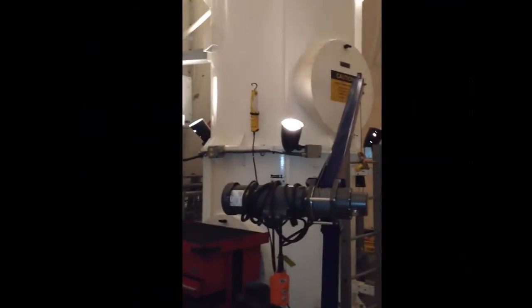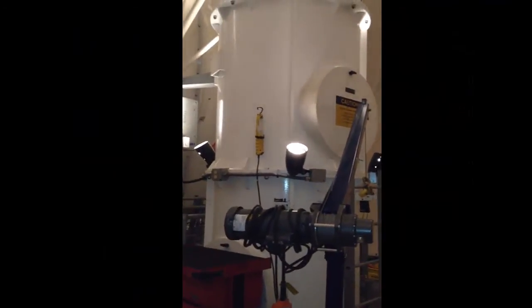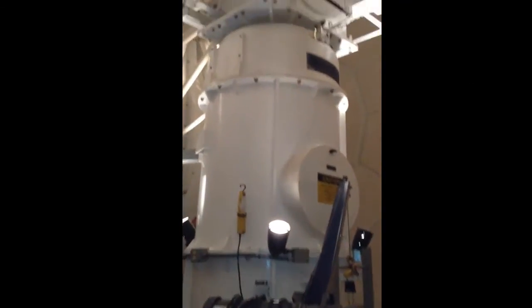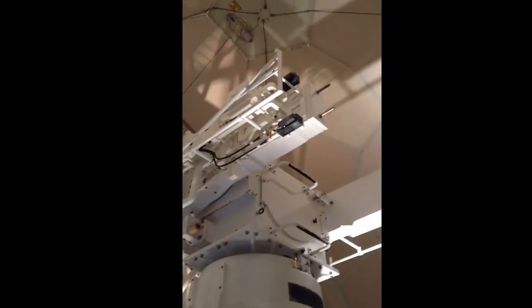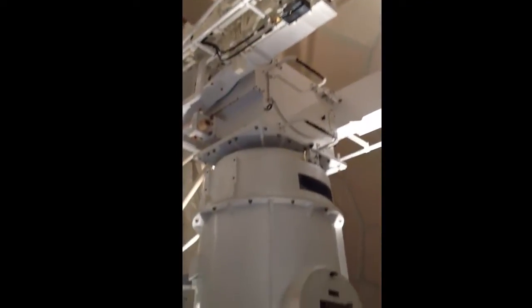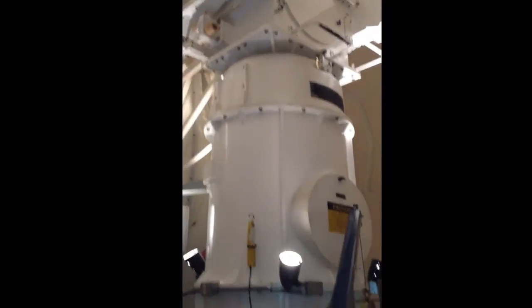Well, here we are now inside the radome. I apologize for the echo, but we're going to have that just from being inside this dish. Here is the pedestal for the antenna.